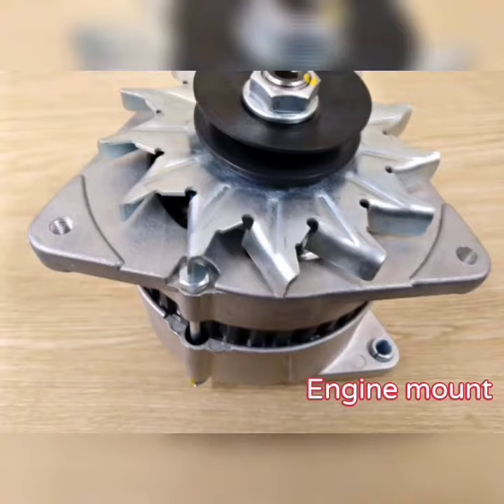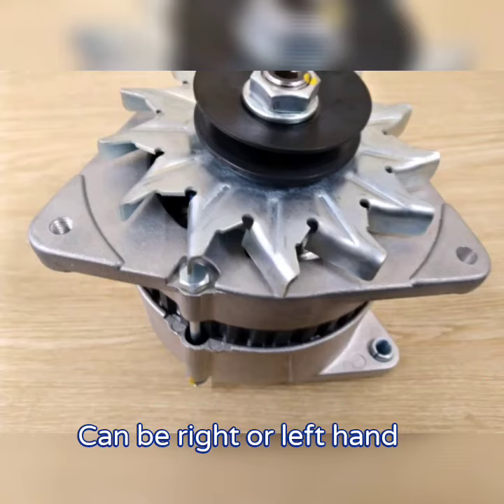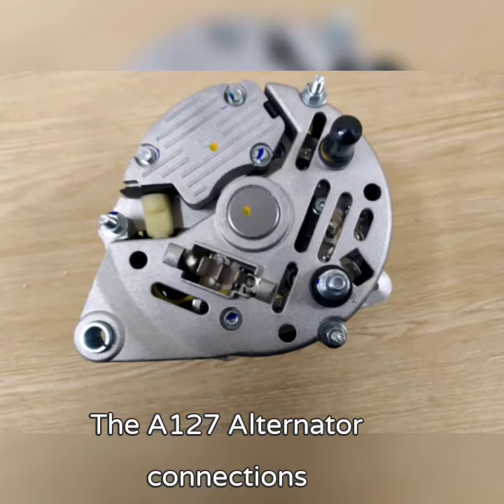On the right hand side of this picture you can see the engine mount, and on the left hand side the alternator or adjustment bracket. Your alternator can be left hand or right hand, and you need to order this when you place your order.